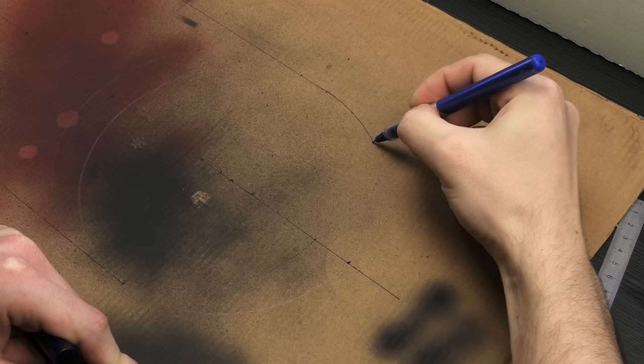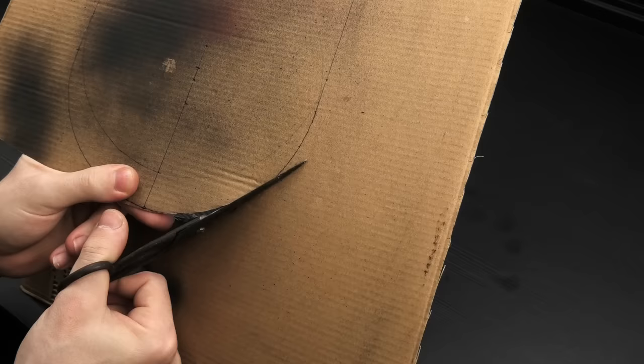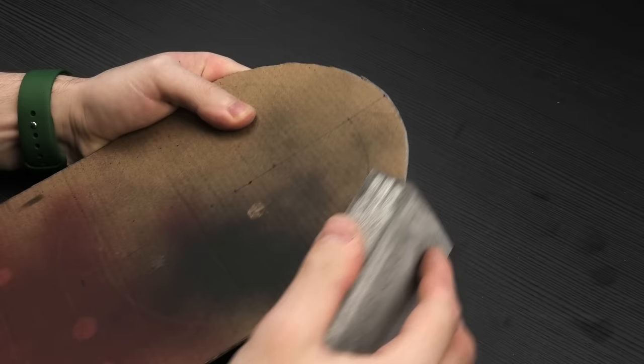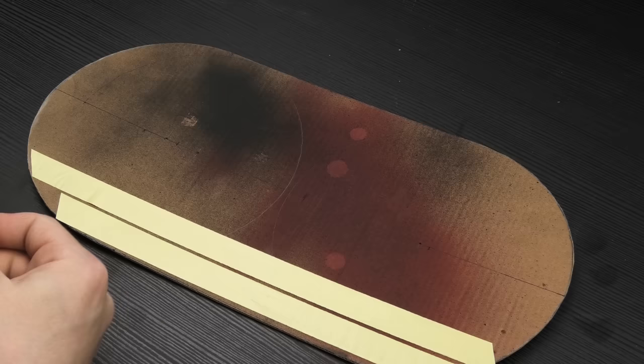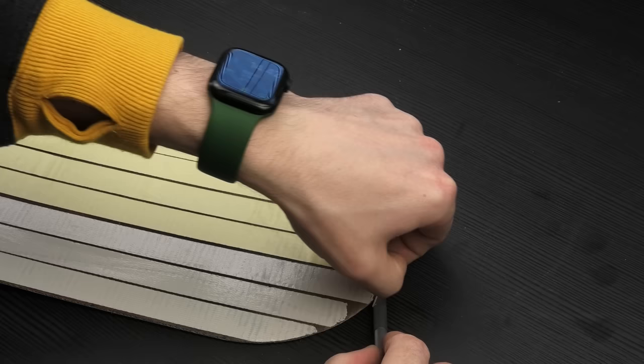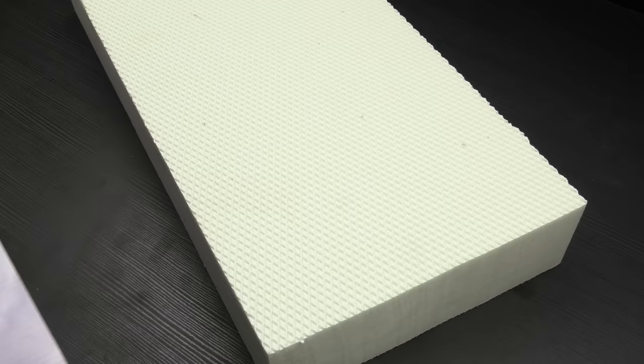To make the base a bit more interesting, I opted for an oval shape instead of the traditional rectangle. I've done a few of these last year, and as some of you correctly pointed out, they were ellipsoid shapes, not true ovals. But this should be a nice oval with all its bells and whistles. Double-sided tape is a great tool that every diorama modeler should have at their disposal. It's cheap, reliable, and it creates an instant bond.